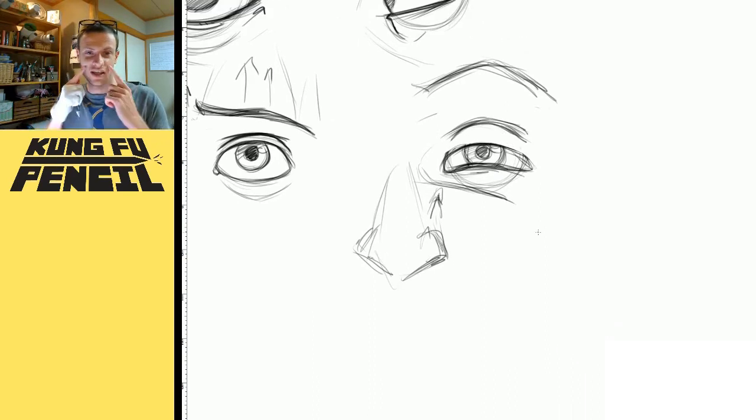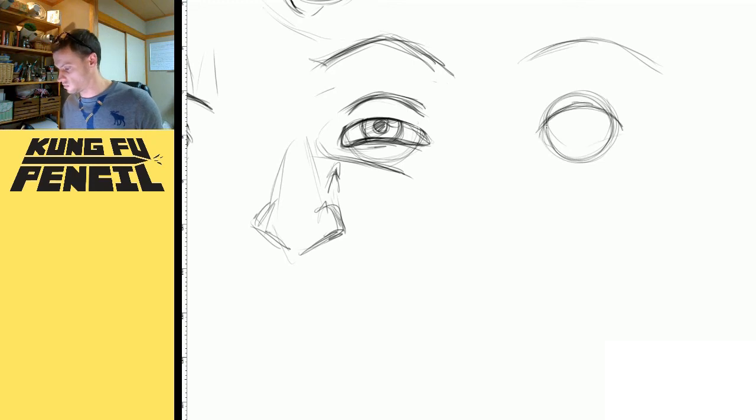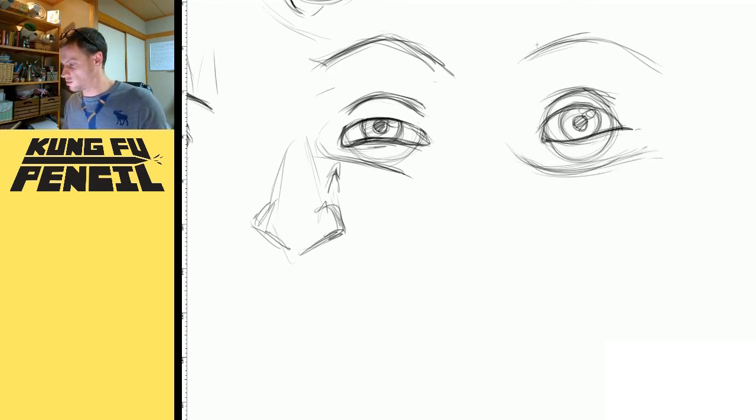Conversely, if you're smiling, it's going to pull your cheek muscles up, and you're going to get this same kind of pinch on the bottom of your eye, but it's going to be towards the outside. This guy's looking pretty happy.